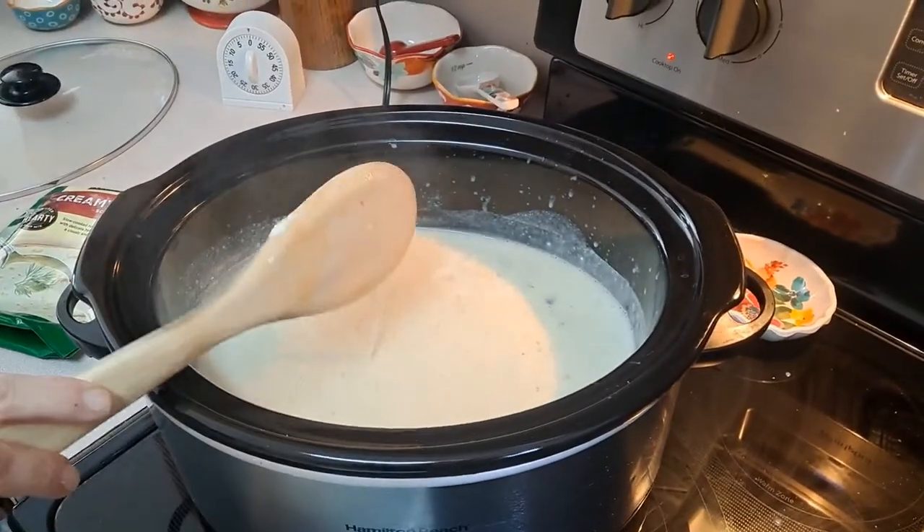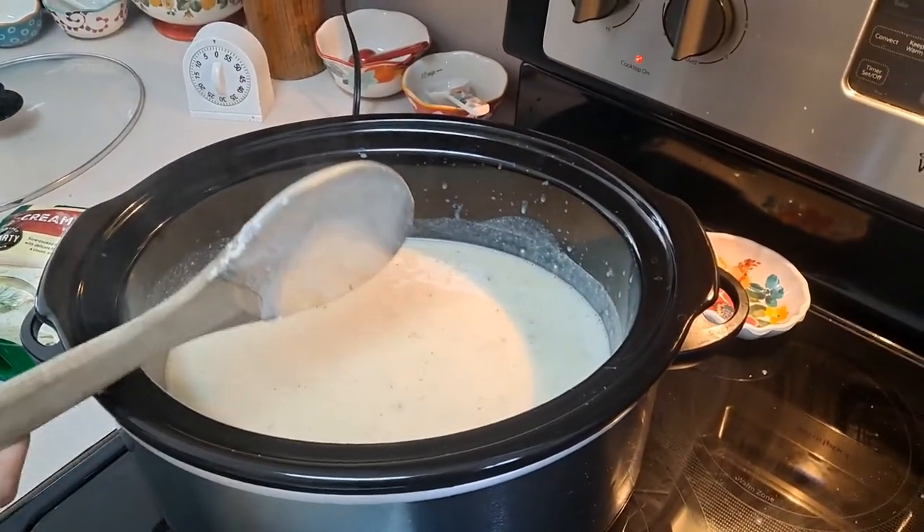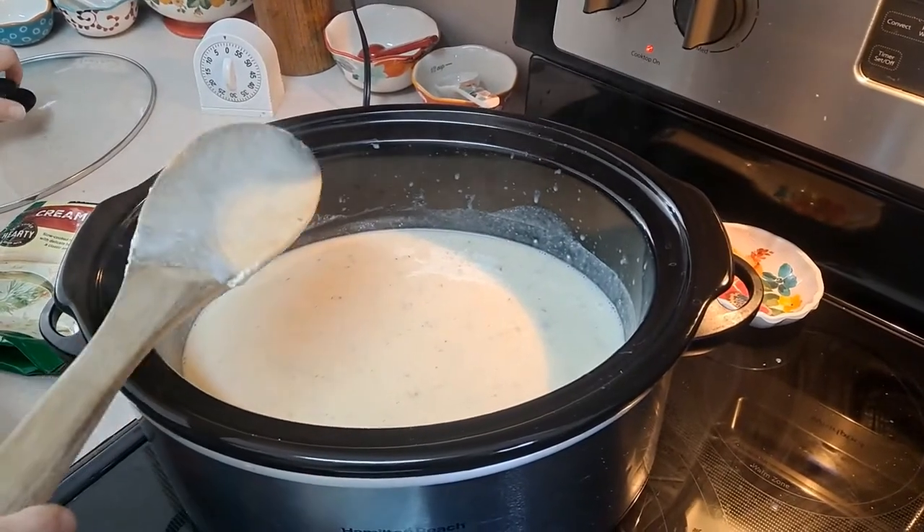I'm going to let this slow cook for a couple of hours and it'll be ready. Then we'll come back and plate it up with some extras.